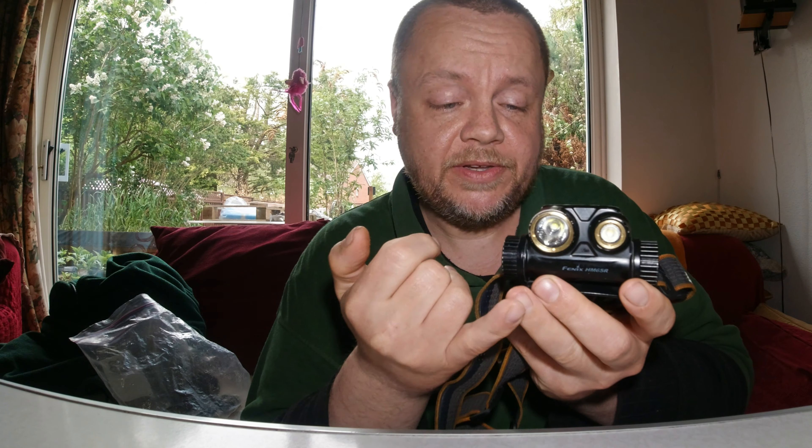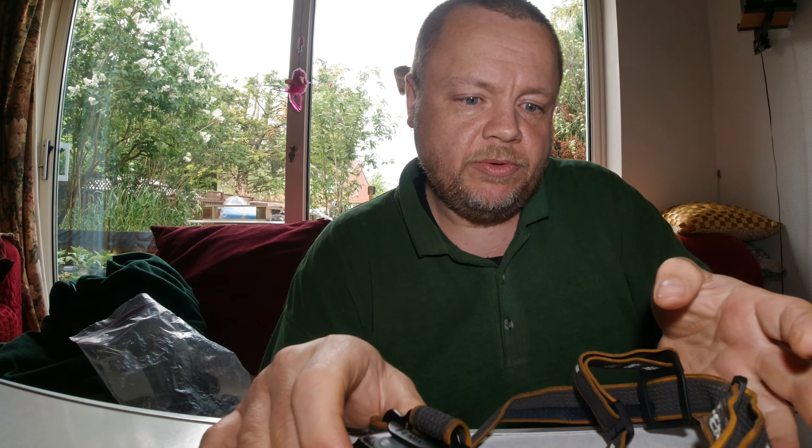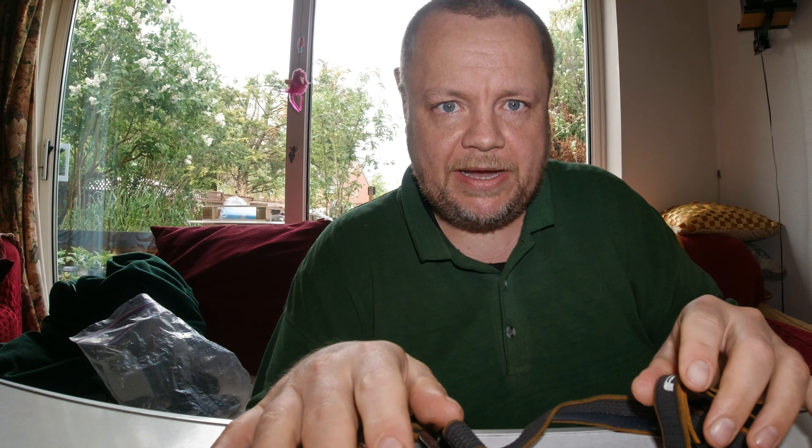Going back onto price — it is Petzl kind of pricing, so you are going to pay quite a lot. But you'll get good customer service, a rugged item from a reliable brand, and Fenix is fully up there with Petzl. The HM65R shops around for about 70 pounds — not cheap, but it is a premium headlight. It's the kind you'd use for fishing, rock climbing, and hiking.